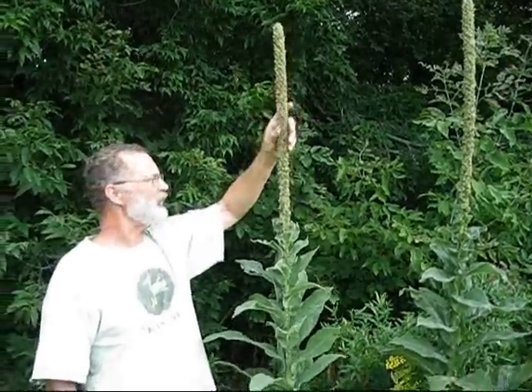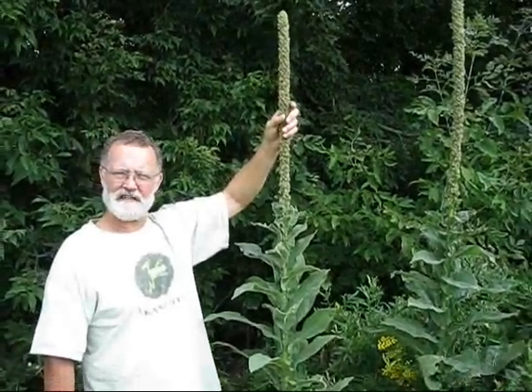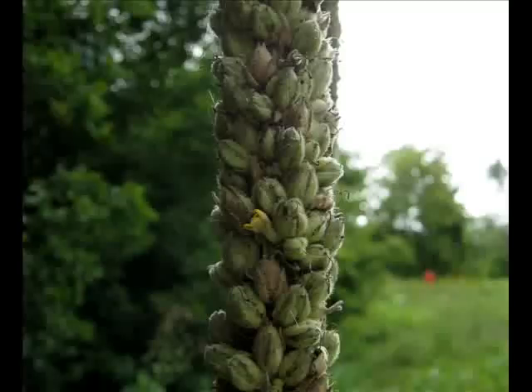Once it goes to seed, each of these little pods will have hundreds of seeds, and one plant can put out thousands and thousands of seeds. Those seeds are viable in the soil for up to 30 years.